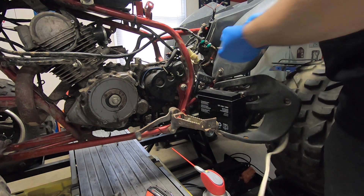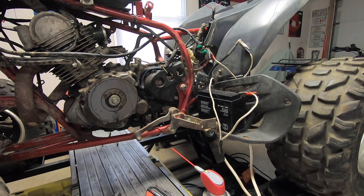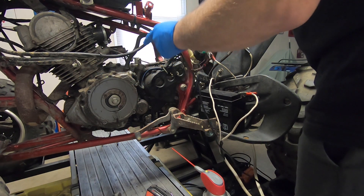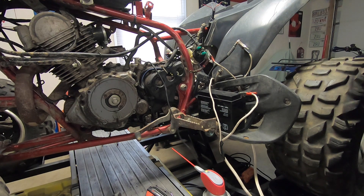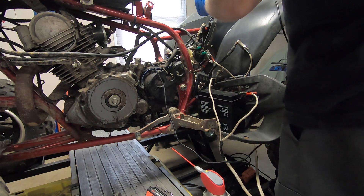I'm going to use jumper wires for now. Let's check the key, see if the lights work. We don't have any lights. I should have a pretty good ground on this motor, but I'm going to grab it right off the actual ground itself. Let's see if we've got power. Yep — see that, guys? Power. Let's see if we've got power coming out of any of this stuff.